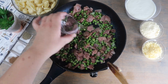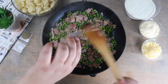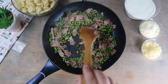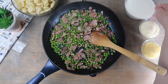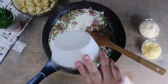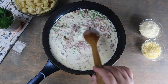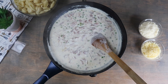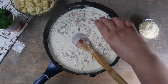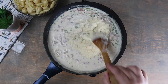Now we're going to add in three tablespoons of water. Season with the nutmeg and the pepper. Add in the heavy cream and bring to a boil. Once our sauce is boiling, we're going to lower the heat and add in the Gouda and the Parmesan and mix until completely combined.